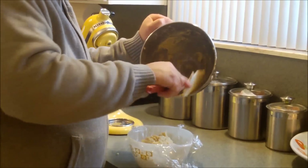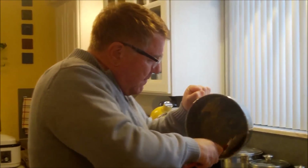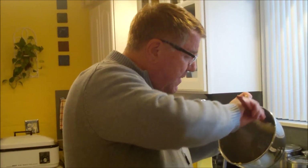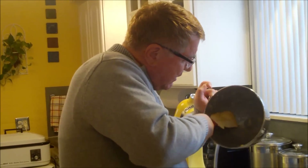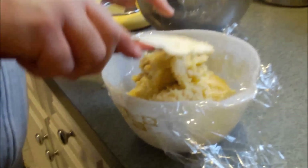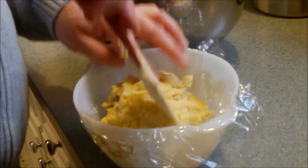The reason you need to chill this is because the dough right now is just too soft to work with. The fat we used was butter, and we needed it at room temperature so it would combine with the sugar and everything else, but now the butter has made it too soft. We want to chill this for at least an hour in the fridge — longer is fine too. Then it'll be firm enough to work with.